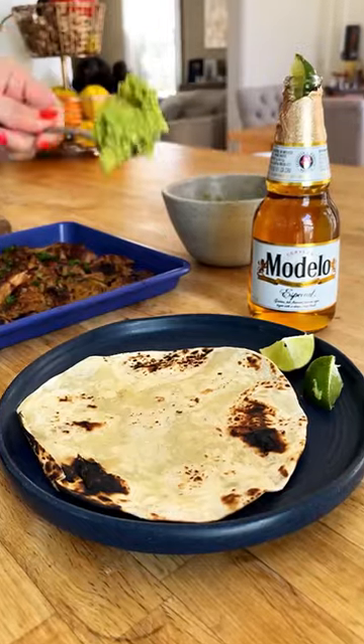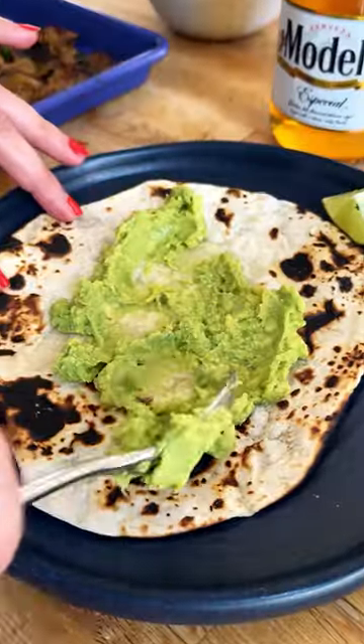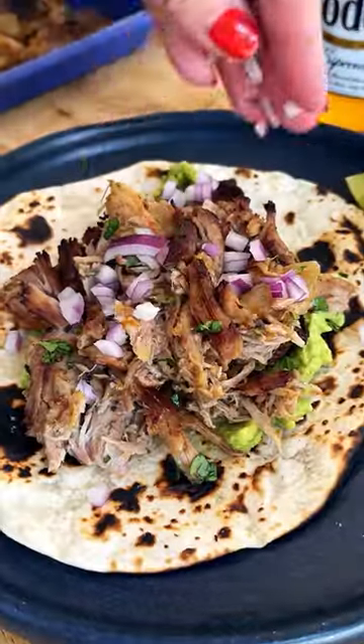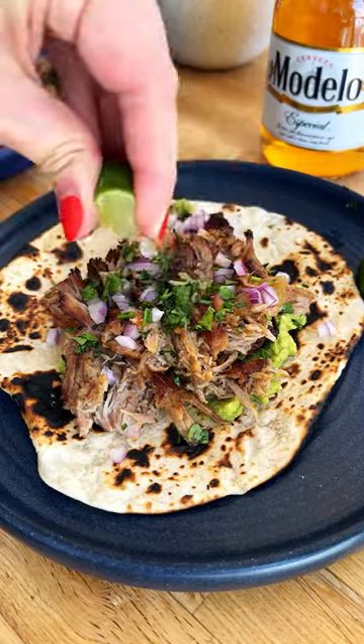Shred it up, and for a crispy finish, you can pop it under the broiler for a few minutes. It is so good, and the best part is you can use it to make just about anything — tacos, burritos, bowls, nachos, you name it. It's always delicious.